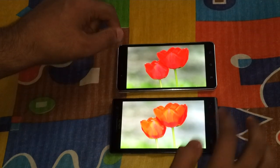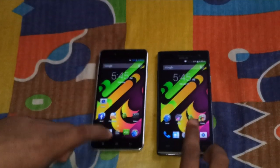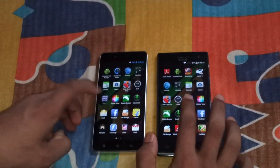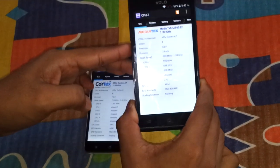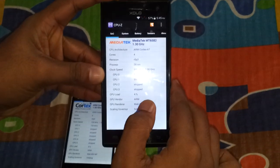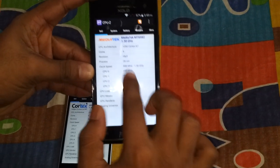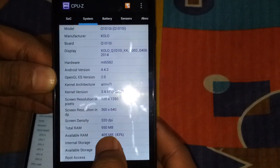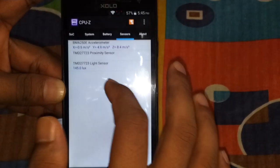So that was about the display. Now let's look at the basic specs using the CPU-Z app. The Q1010i sports a 1.3 GHz quad-core — that's the MediaTek MT6582 chipset with Mali 400 GPU clocked at 500 MHz. You can see the 4 cores. It has 1 GB of RAM, 950 MB available, around 409 MB free. Temperature is 28 degrees Celsius, and only 3 sensors: light sensor, proximity, and accelerometer.